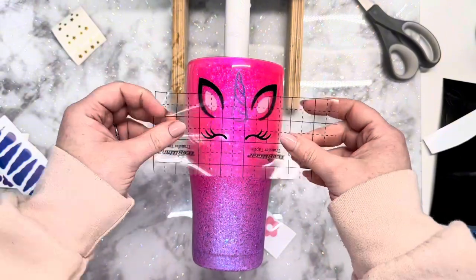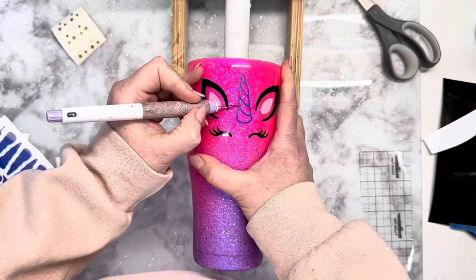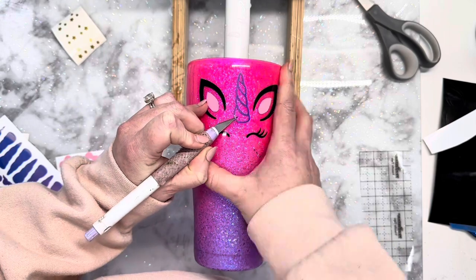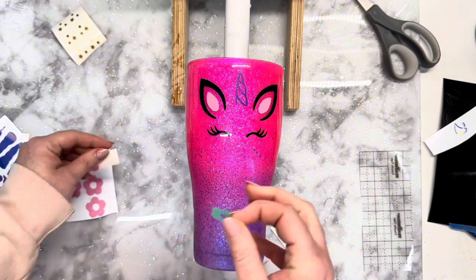Then I cut out these elements. The total size of the unicorn is three and a half inches, and I sell quite a few of these so I keep all of the elements on hand just to be able to use at my leisure — I don't have to go and cut anything out.